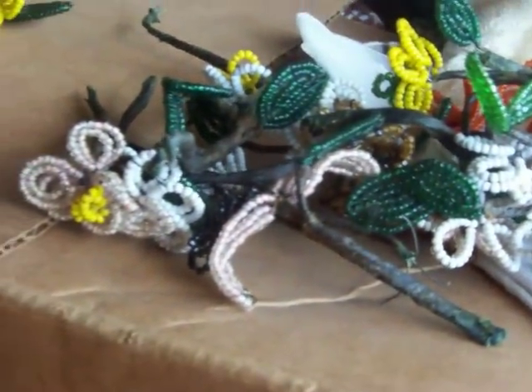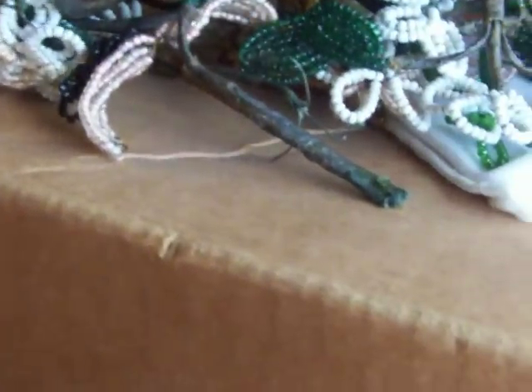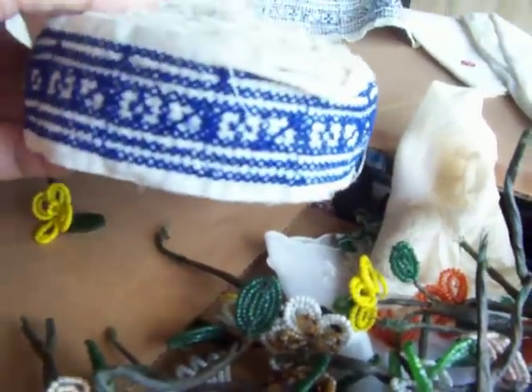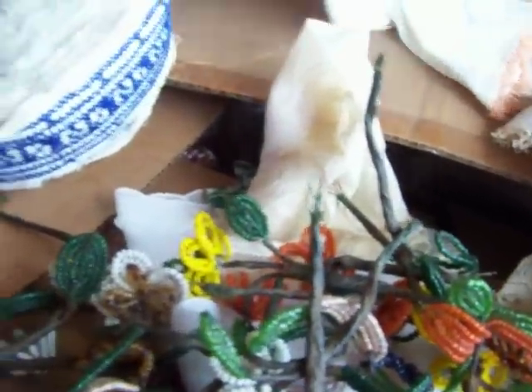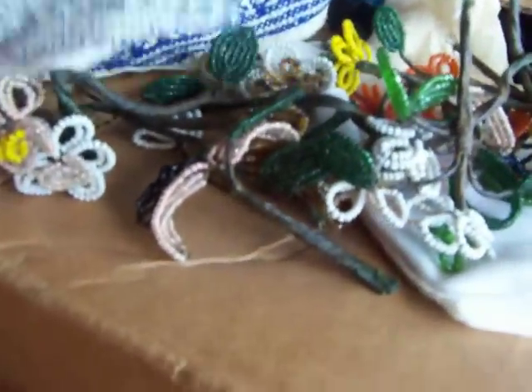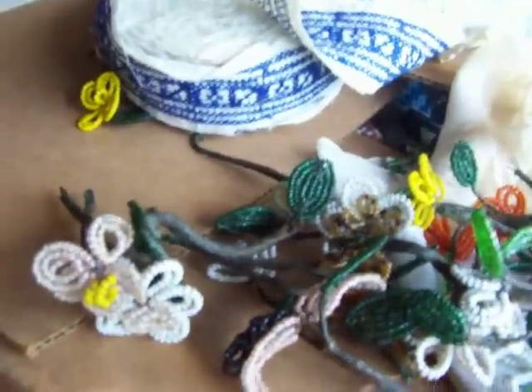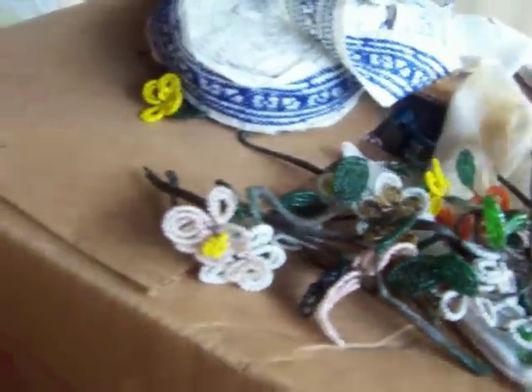Here's a little stash of beaded flowers I've had for a while — it's possible I can incorporate these into my altered bottle. They're pretty nifty vintage. I found a roll of this stuff; I have no idea what it's for. I doubt I'll use it on a bottle, but that's some kind of trim.